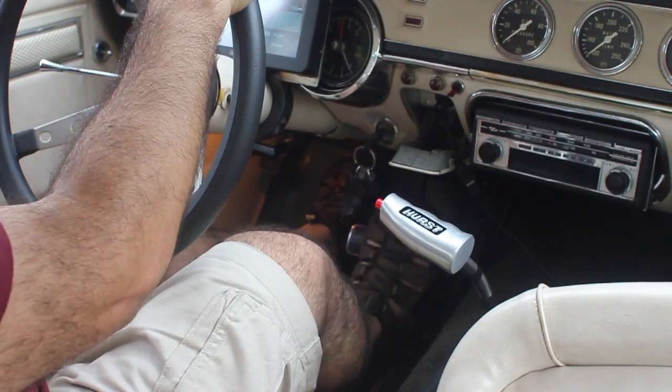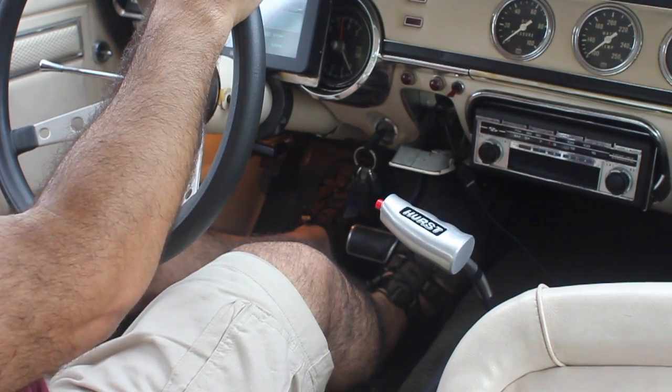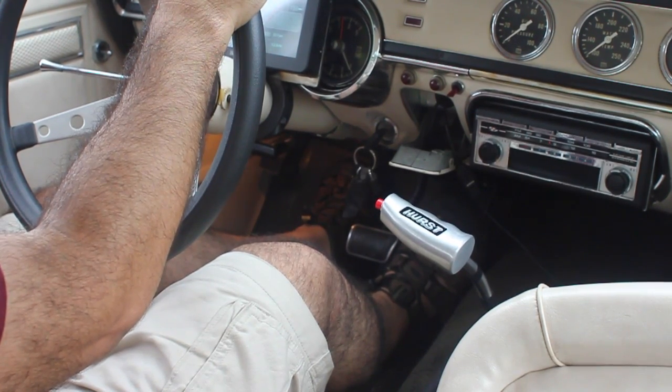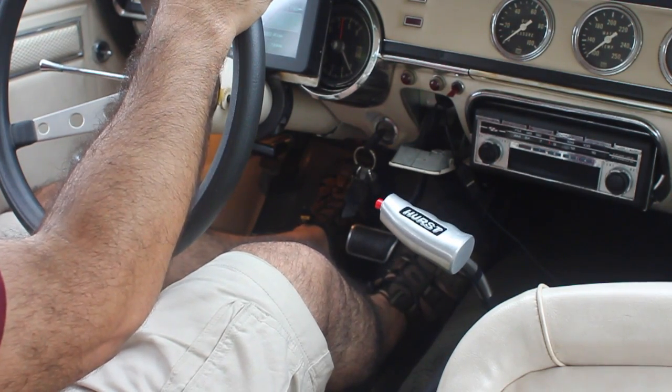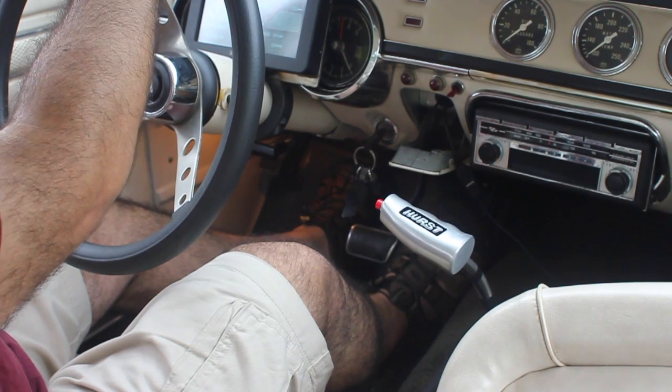I've actually been learning how to drive this thing on the street fairly quietly without too much clinking, so we'll see if I can show you some of that. This is our rush hour, so I have to wait for these cars to go by. I live on a busy street, you know.